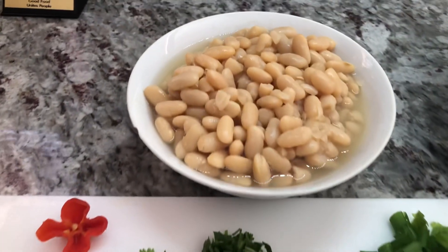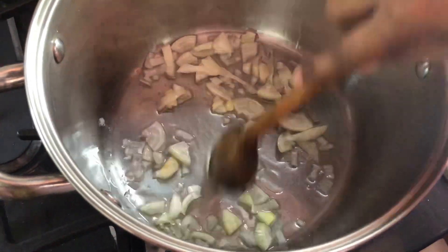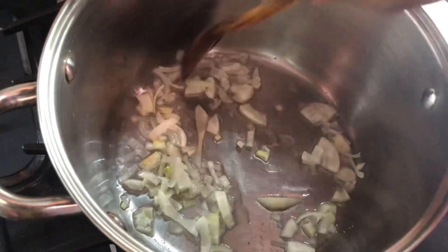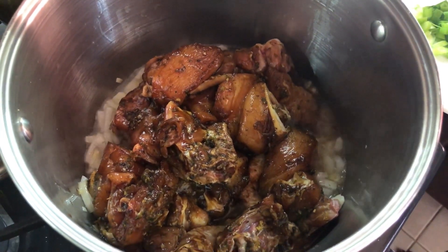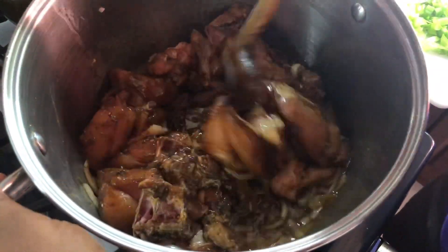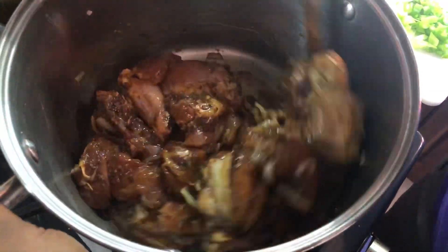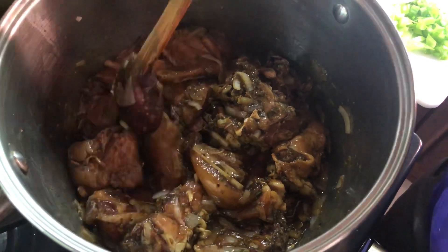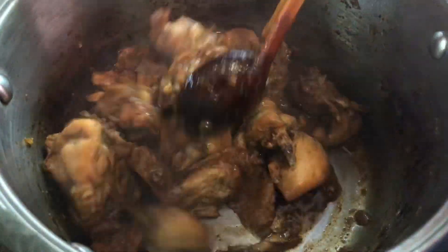I just added the onion to the pan and I'm going to sauté it for a few minutes, then go in with the next ingredient. Now I'm going in with the well-marinated chicken — it smells so nice as soon as it hits the pot because the onion is already infused in the oil. I'm going to cook this until the natural water from the chicken is completely evaporated before adding the next ingredients.